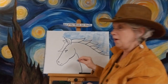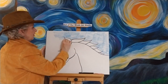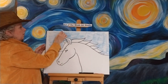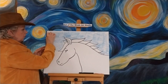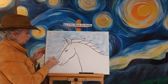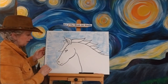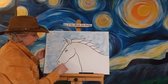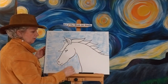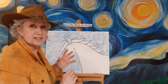Now you want to start thinking about what color you want your horse to be. You can have a white horse, a brown horse, a black horse — any color horse you want. I'm going to make mine kind of a chestnut color or a brown color, and then his mane or his hair is going to be a darker brown of that color. Like I said, very few colors involved in this and not too much drawing — it's just the simple shape.